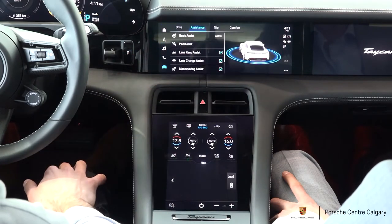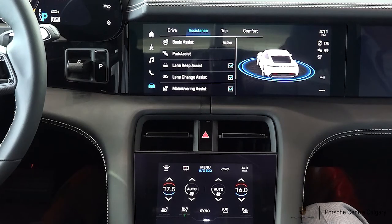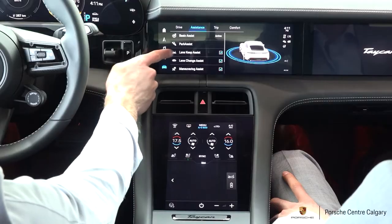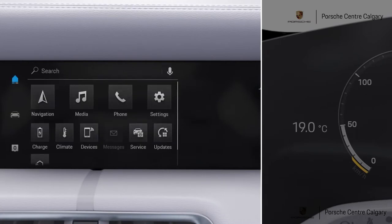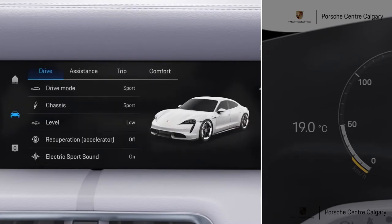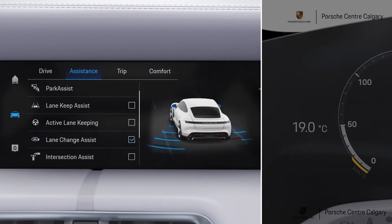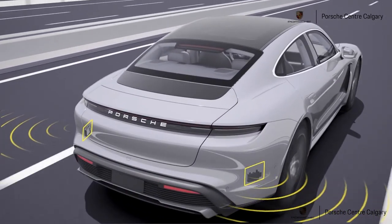Also worth mentioning with park assist — if you're approaching a parking spot from the front and you pull in forwards, once you come close enough to another car or a parking cone, when it triggers your sensors it's going to pull up the surround view anyway, so you don't necessarily have to navigate into the menu to access it. Below that you have lane keep assist, which keeps your vehicle centered between the lines. If you start drifting out of your lane, your car will pull you back in. Keep in mind it's only an assistance system — it's not meant for hands-free driving. If you take your hands off the steering wheel, the car will know and will disable the function, forcing you to take control.